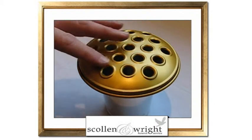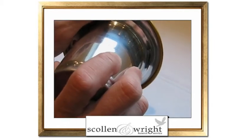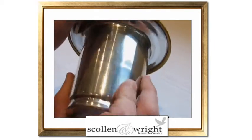The lid has several holes for the insertion of flowers and it is also locked into place to prevent it blowing away and being lost.